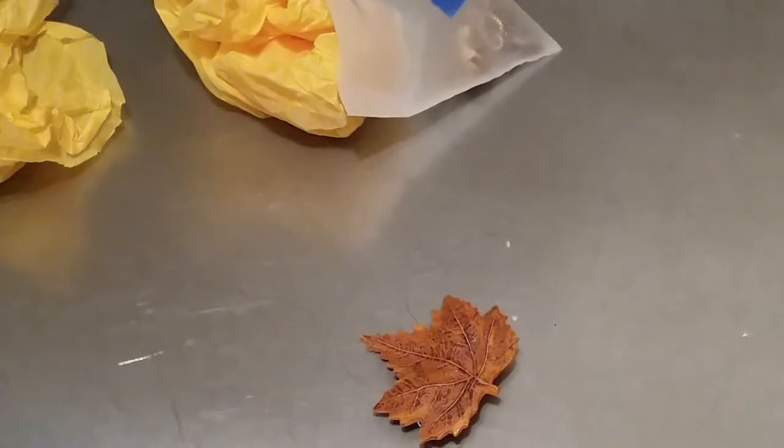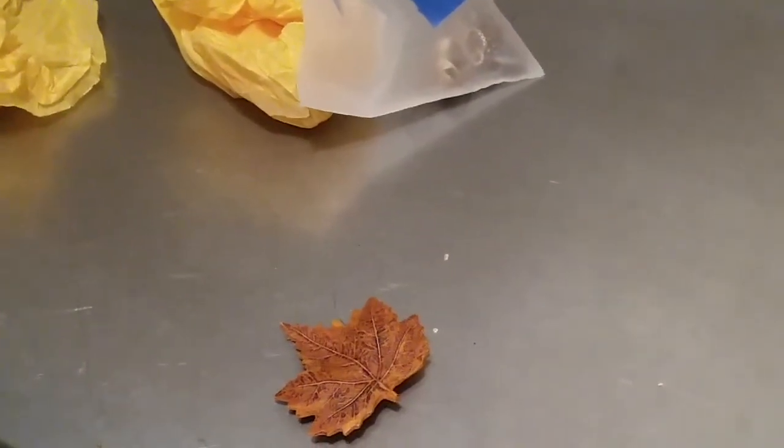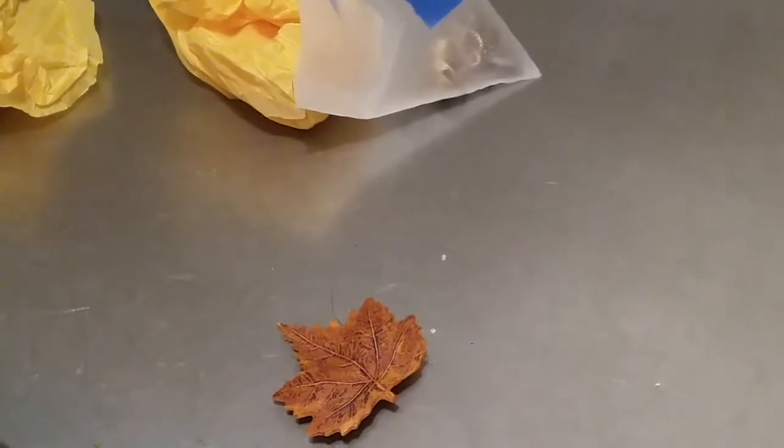Whoops, sorry — you're falling over, sorry. Focus in on the leaf — tell me what you think about it. Let me get my stuff back here.